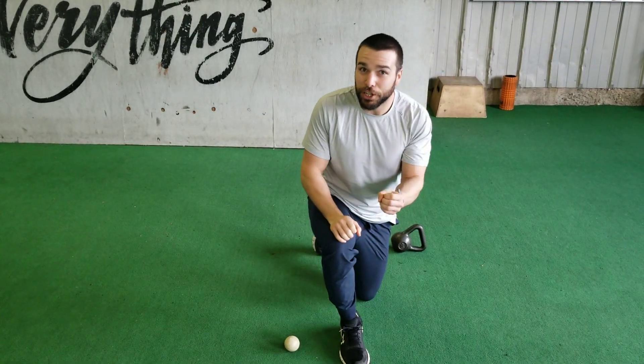Hey guys, Coach Travis here. In this video I'm going to show you how to do some soft tissue work for two muscles: the iliacus and the psoas. These are both deep hip flexors.